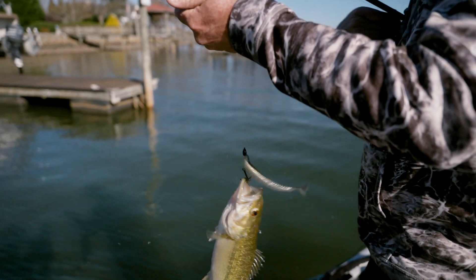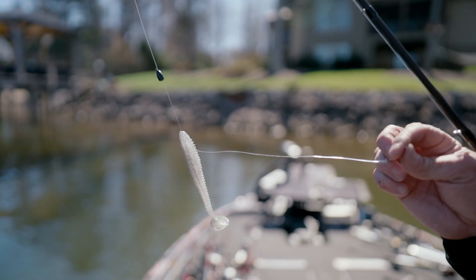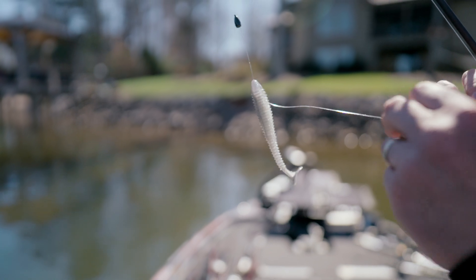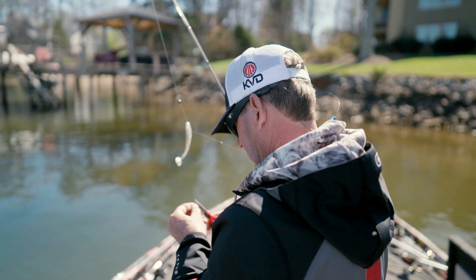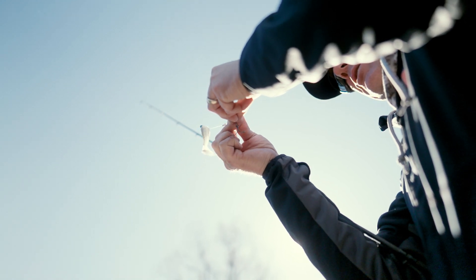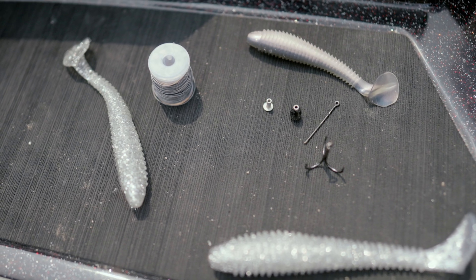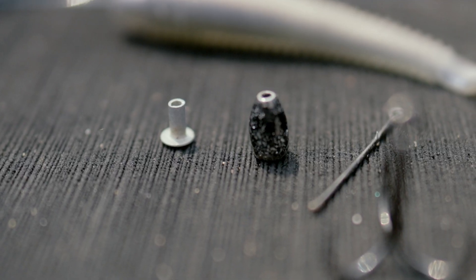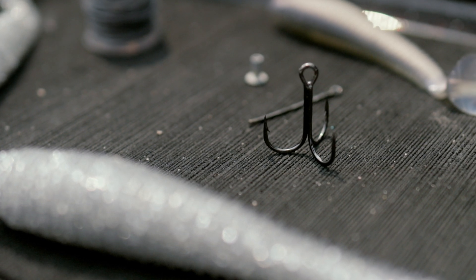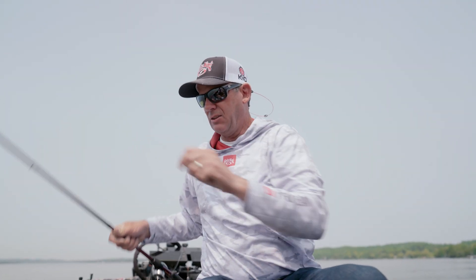I like to use it with a treble hook, basically like some of these line-through swim baits that we use for big fish — baits where you don't have the weight of the swim bait in their mouth so they can throw it. I can take a Rage Swimmer and do the exact same thing. All I need is a hook that I use as a needle, a rivet which is a stopper on the backside, and then a treble hook. You can add whatever weight you want.